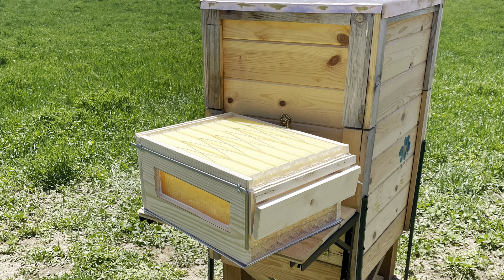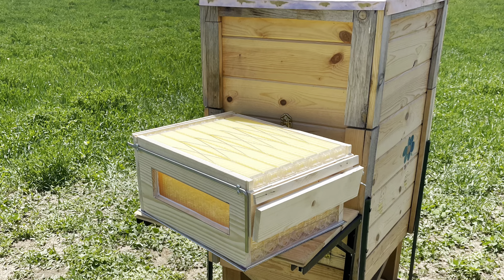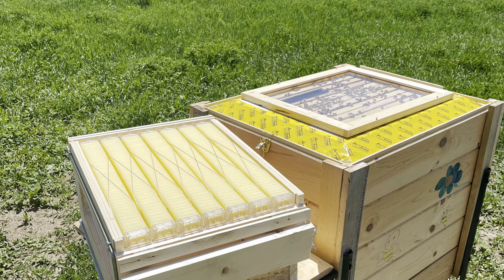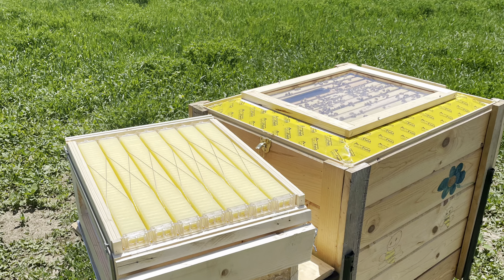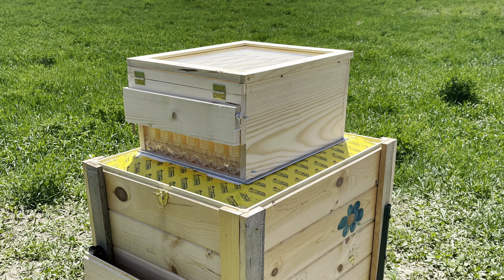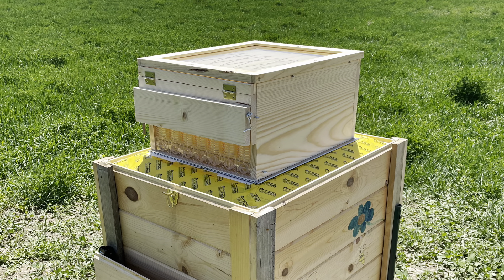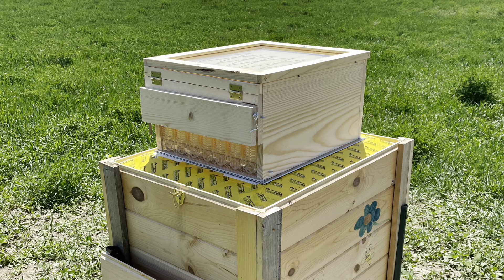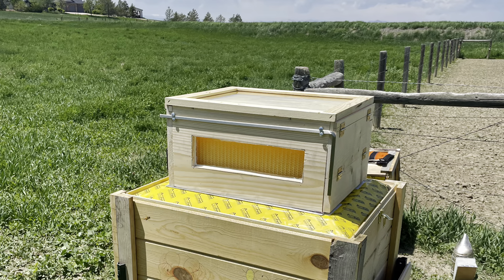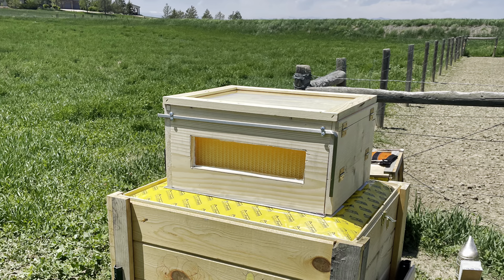Here you can see the process as I bring the Flow Hive super out to the hive to get it mounted on top and under the lid. I've got the lid off and my plexiglass top cover on there — that comes off and goes on top of the super. With the super now in place and the cover on top, I like using the plexiglass because it allows me to view the bees without disturbing them as much as possible. I also built a plexiglass window into the side of the super, which turns it into a little bit of an observation hive.